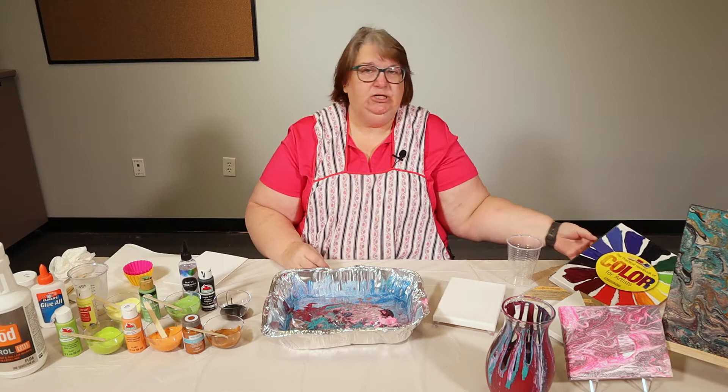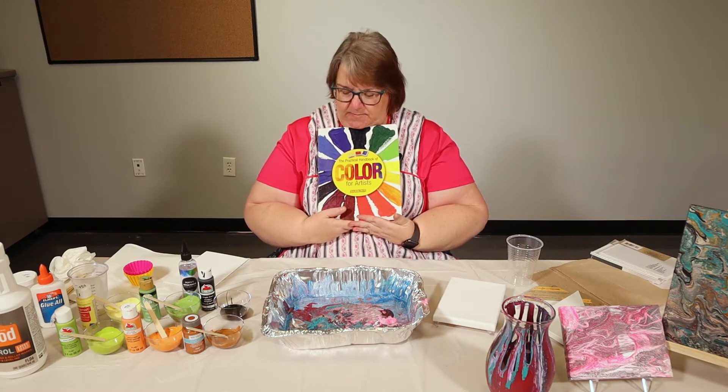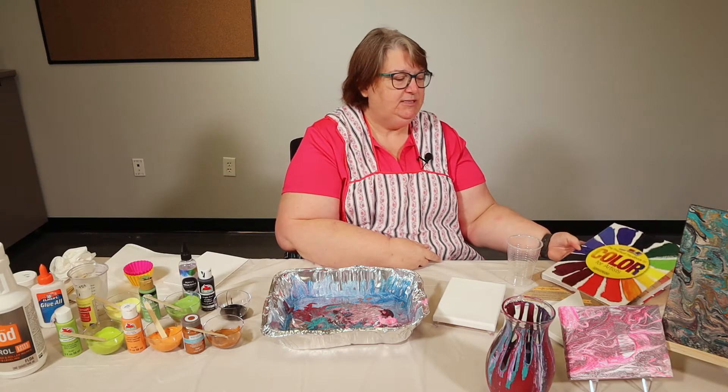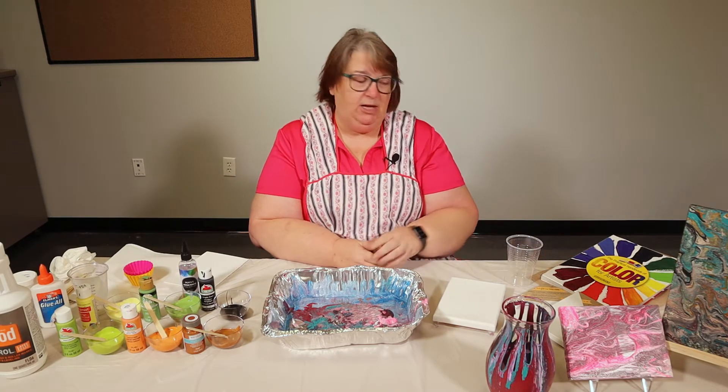I got my color suggestions out of this library book. It helps you match up colors and get contrasting colors. It is available in the Charlotte County Library System and you can put it on request and have it sent to your home library.